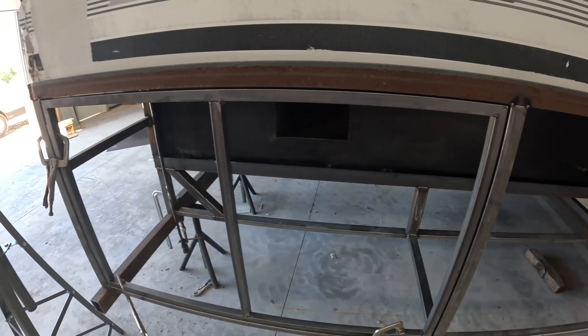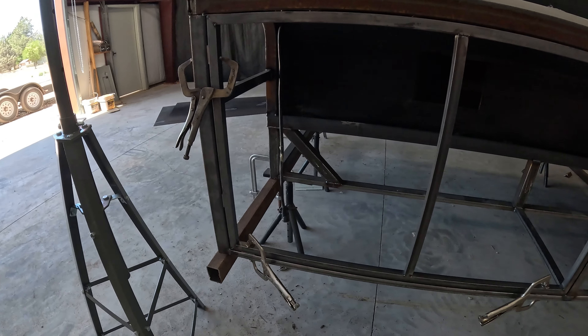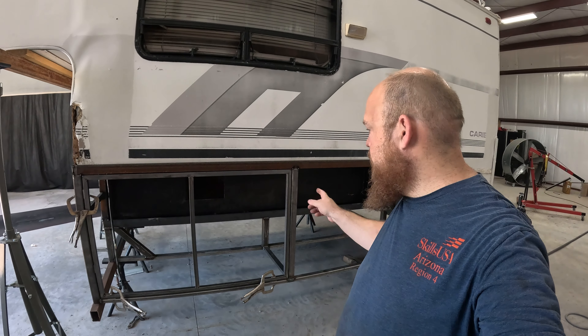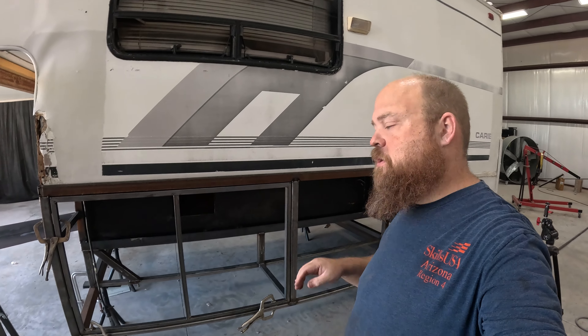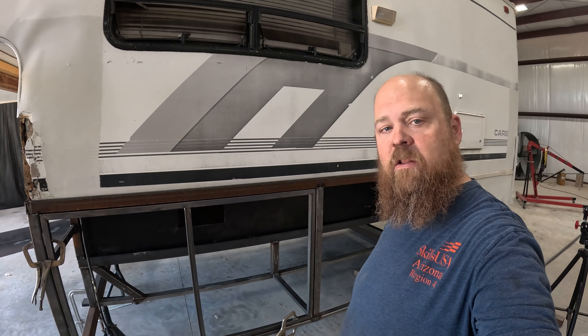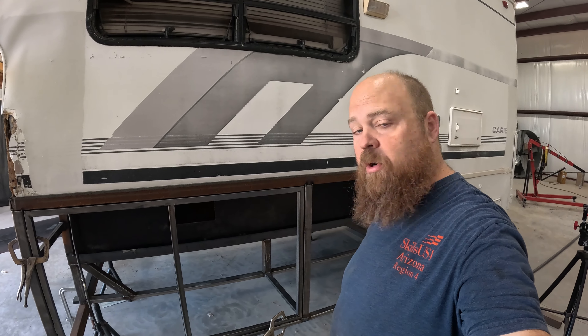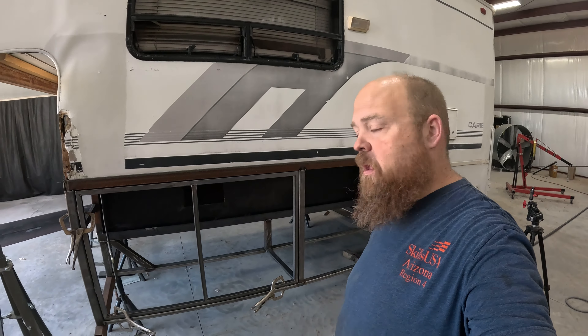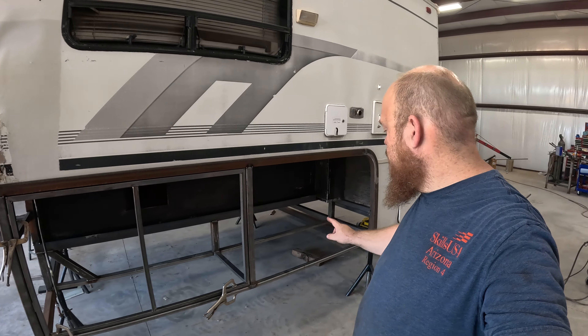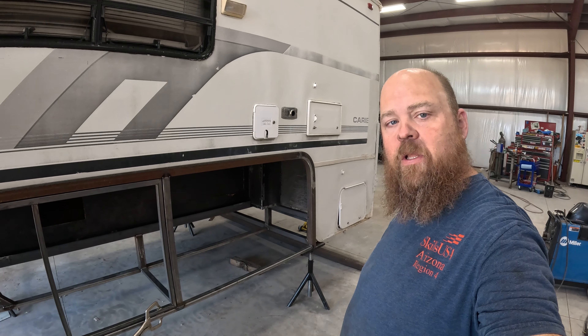This first door is done — well, at least tacked together. It went pretty easy, but again this was the easy one to do. The hinge measured about 3/16ths of an inch, so that's what I shot for — a 3/16ths gap all the way around. It gets a little tight here and a little more there, so I can tweak it a little bit to try to get it to fit better. But so far I'm pretty pleased with this one. I'm going to finish tacking and get it welded out.